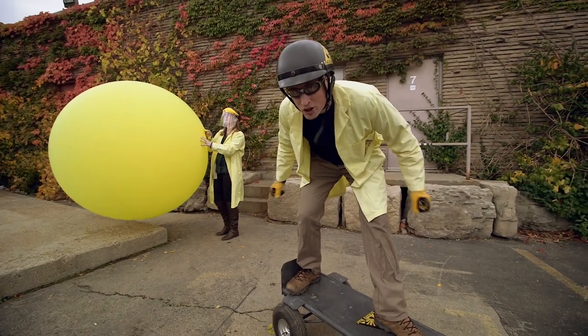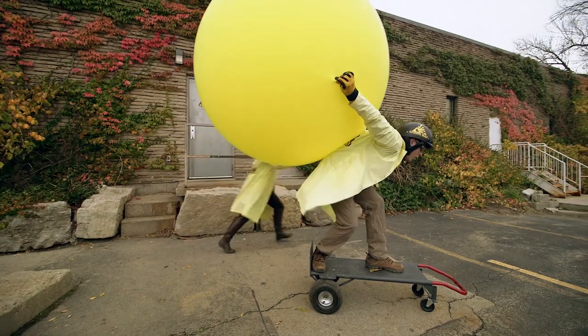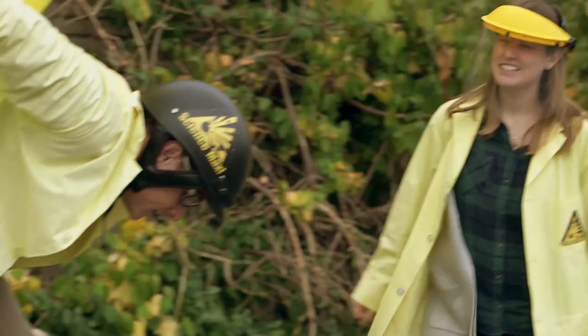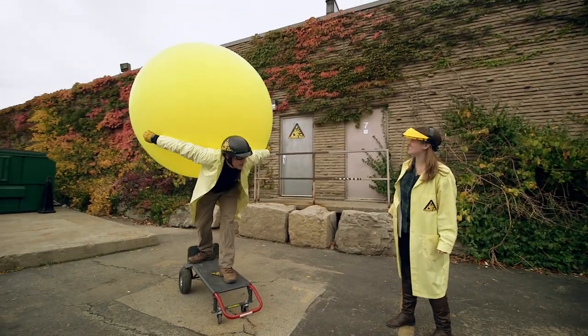Human-sized balloon-powered car test, take one. Okay, Sarah, you got it? Okay, let it go. I did let it go — nothing is happening. It's not coming out fast enough, and you're a bit too massive. I don't think it's going to work like this.